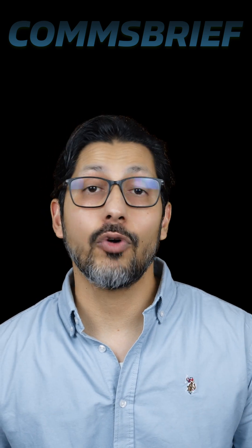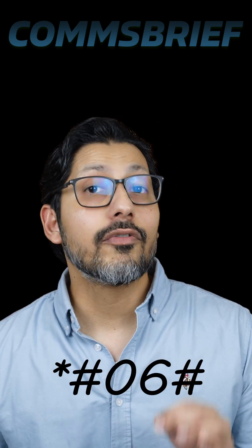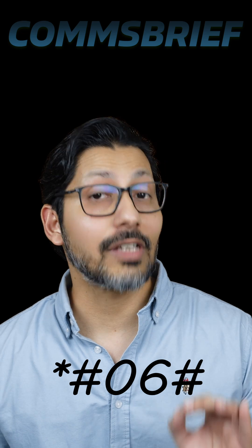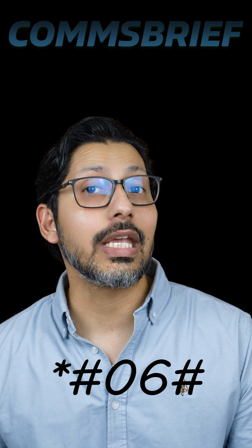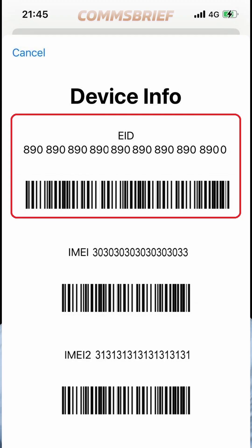There are two ways to determine if your phone has an eSIM capability. For the first one, you just type asterisk hash 06 hash on the dial part of your phone, which will open up a screen showing you this. If you see eID written anywhere on that screen, it means you have an eSIM.